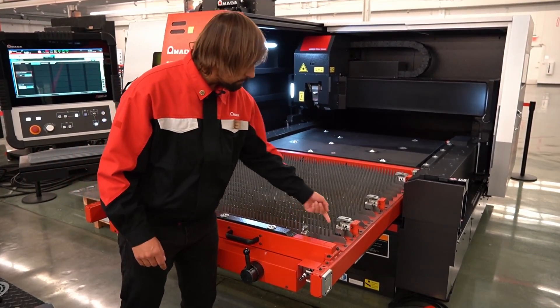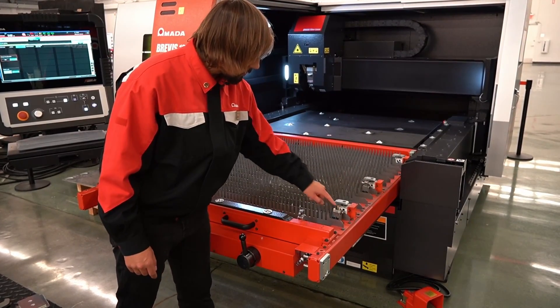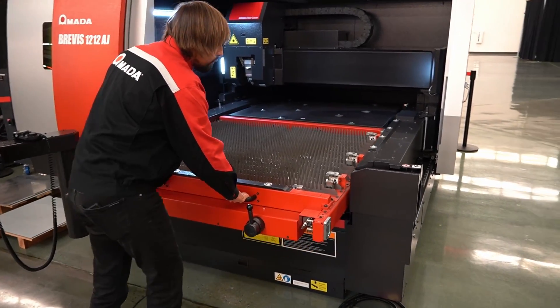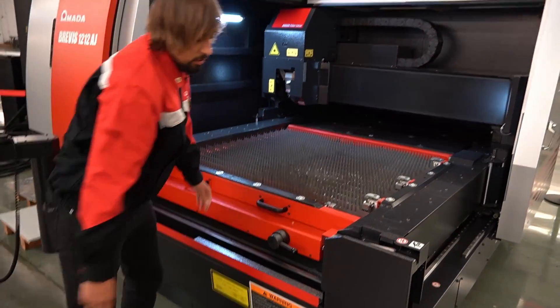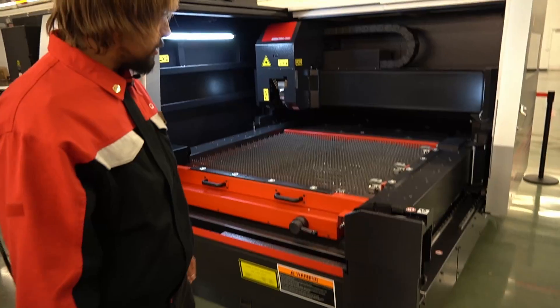You have your origin stops here. Pneumatic clamp — I'll show you that right now. It's very simple, pretty light. Ball bearings on there, so there's no struggle.